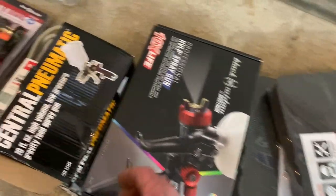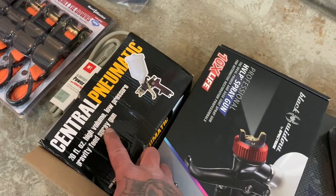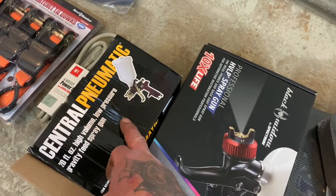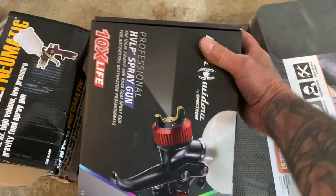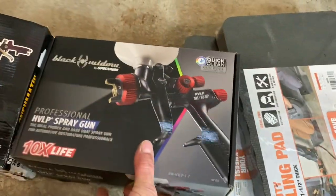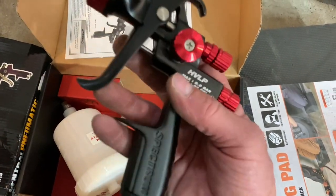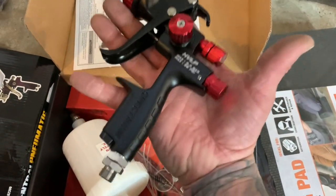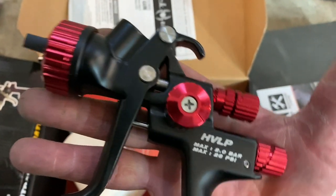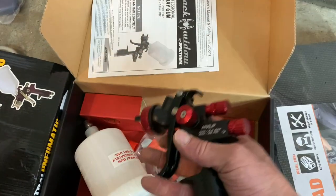I'll be doing a review on this spray gun — not this one but this one. This is the new Black Widow that everybody's raving about, and holy crap, let me tell you, it is beautiful. I grabbed the other one just as an extra spray gun for the body shop. Everything on the Black Widow is anodized and built very, very well — and it weighs nothing, it's so lightweight. Beautiful spray gun.